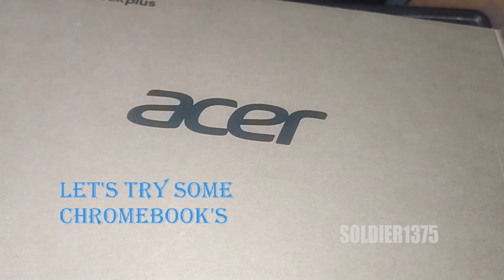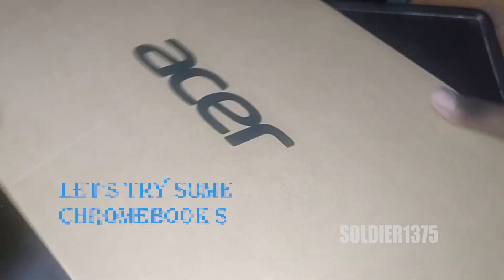Hey guys, today in this video you are going to see an unboxing video. I am going to unbox a Chromebook laptop. The price of the product will be Rs. 26,990.